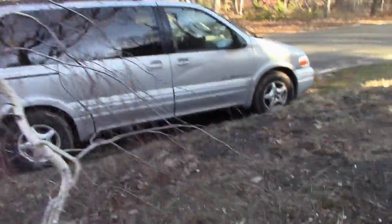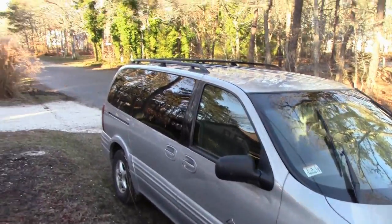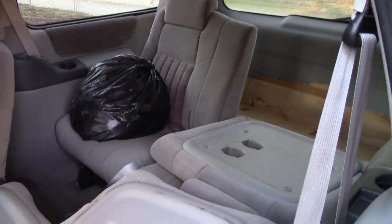I just bought this car — well, I bought it like last week. It's a Pontiac Montana from 1999, and it is gorgeous. It has 103,000 miles and I got it for $350. I'm going to take the entire inside of this car out, put a bed in and all the other stuff, and make this into a camper.